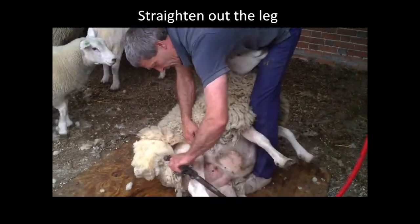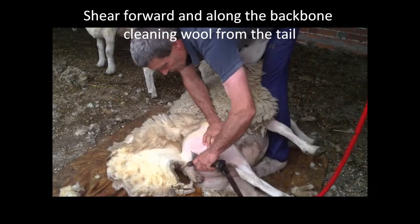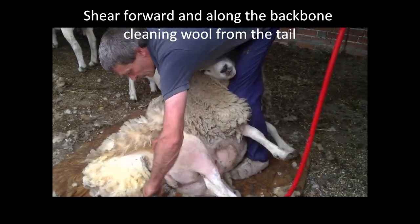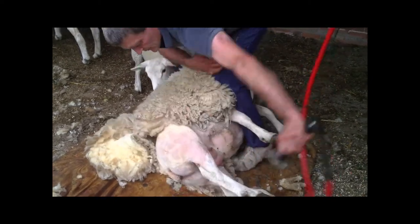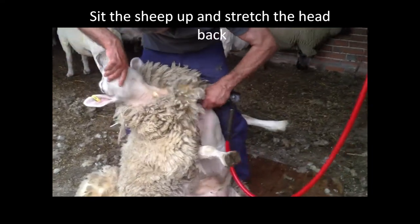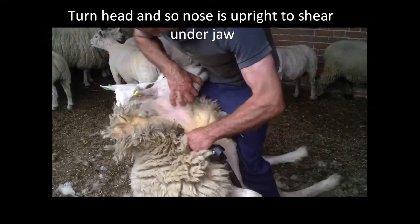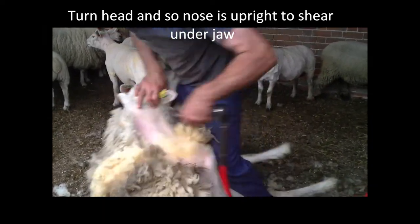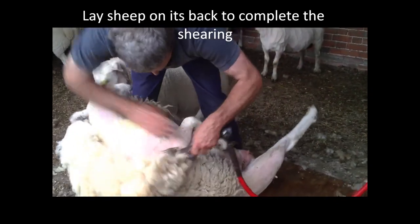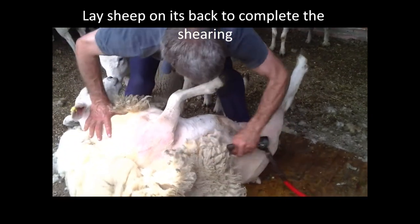I'm in the first leg, back leg out. Back to the neck, up to the free head, take the neck out, and the front shoulder, round the leg, back to the start.